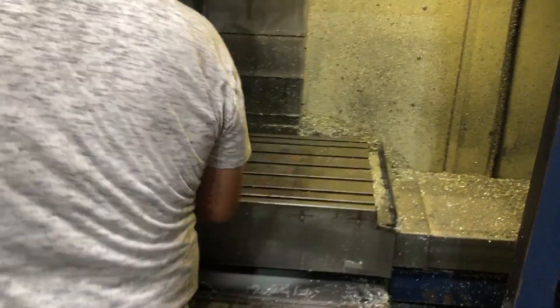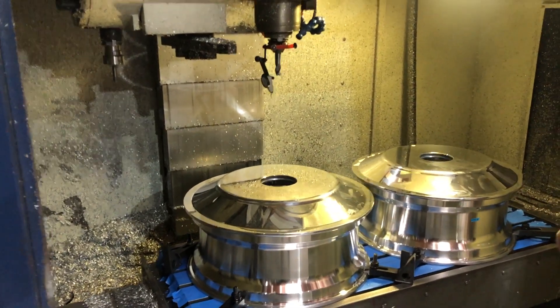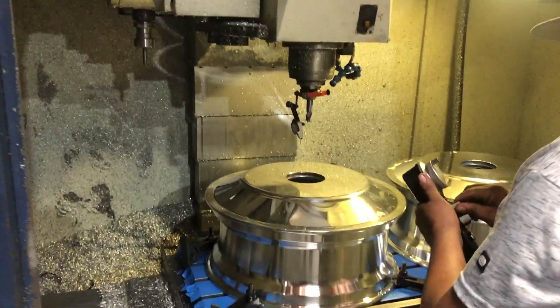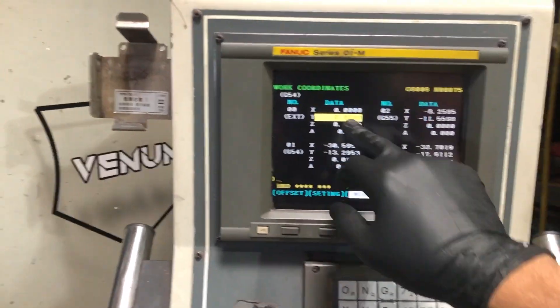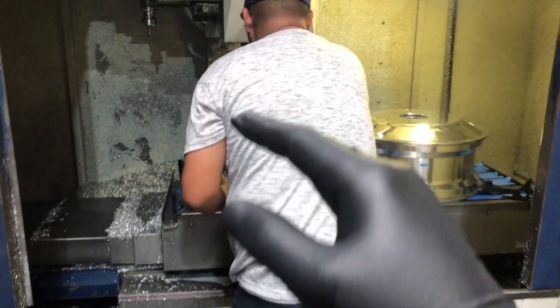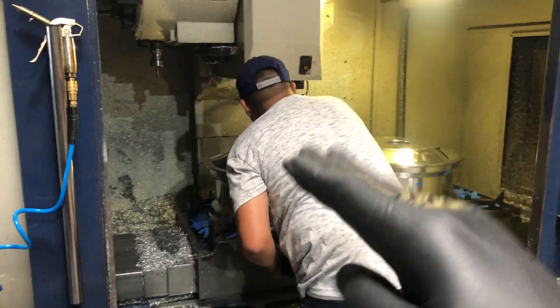We're going to put two wheels on this table. Both wheels are in. We're going to indicate on G54 and G55 and that's going to be our work coordinates. G54 is the wheel on the left, G55 is the wheel on the right. These are directional, so once the drawings are done it's going to look like a mirror image.